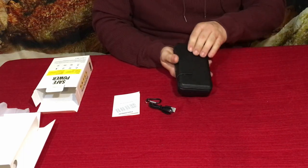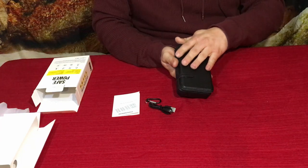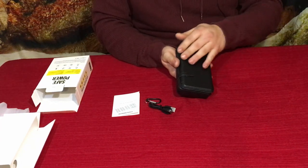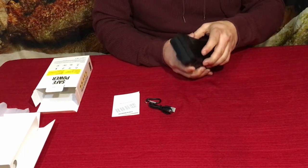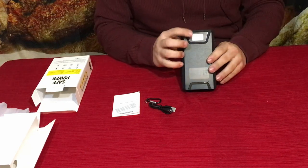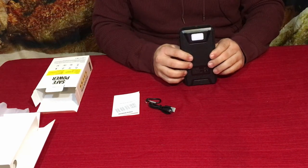I believe this covering over the solar panels is a faux leather — it may be real leather, but I think it's faux. It also has a simple light on the back, which is pretty common on most of these larger power banks.